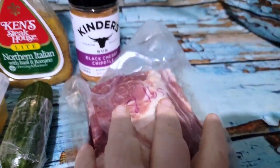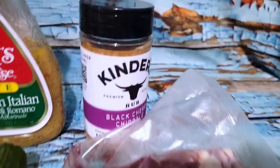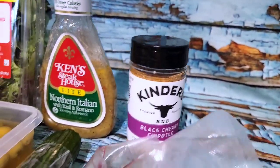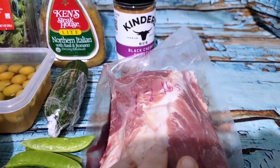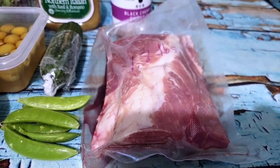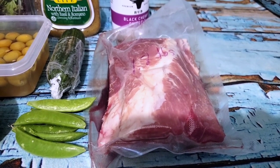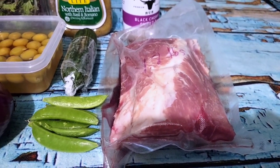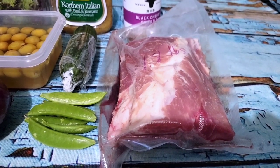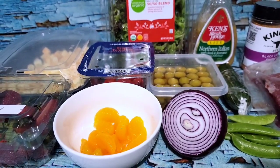I also have a half rack of ribs that I'm going to try with this new Kinder's rub — black cherry chipotle — that sounds really good. I'm going to do these in the instant pot. I'm basically just going to take them out, trim off that little fat streak, and I think you cook them around 30 minutes. I'll have a look in the Chef IQ app to confirm. While that's cooking, I'll do all the prep for my salad, and then that will be dinner.